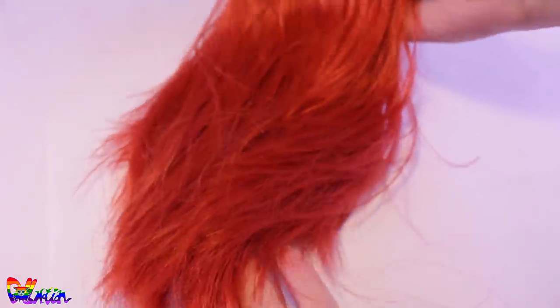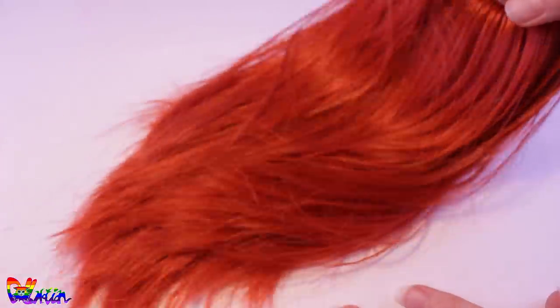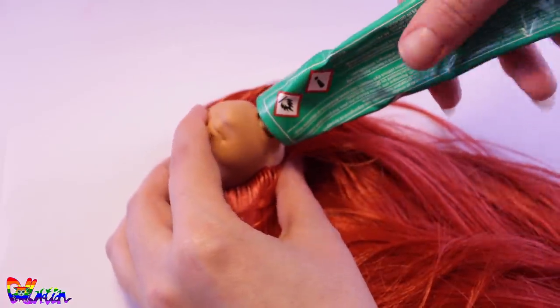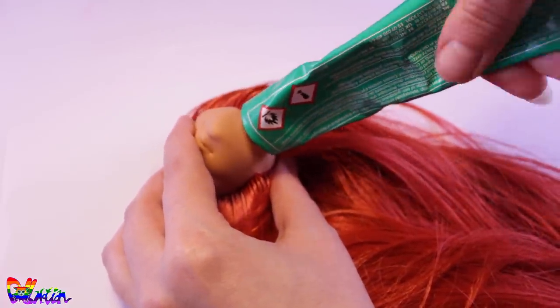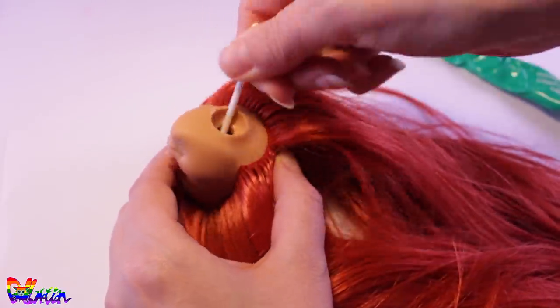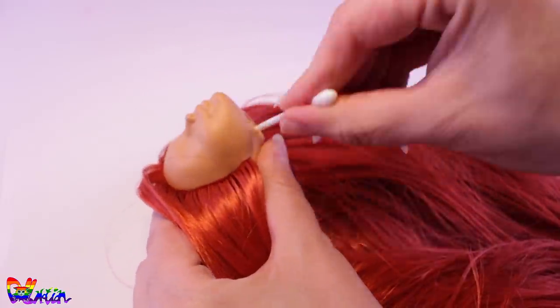After a full day of work, she has a full set of hair. And to keep them in place, I like to use a universal glue and a Q-tip to secure the hairs from the inside. Wait one day for the glue to dry, and now we can lay the hair a bit more flat with a boil wash.